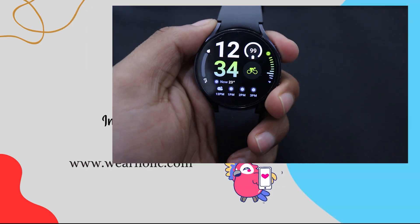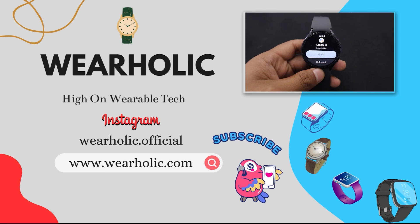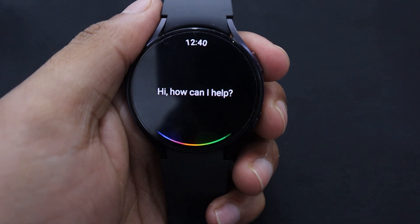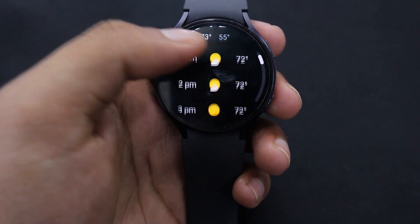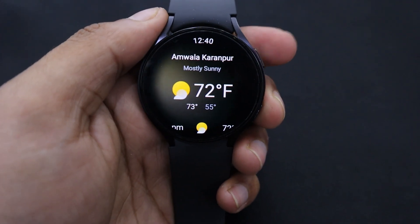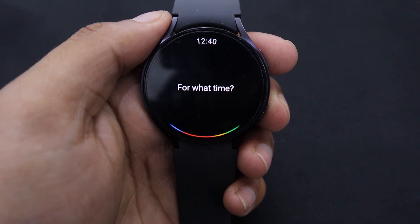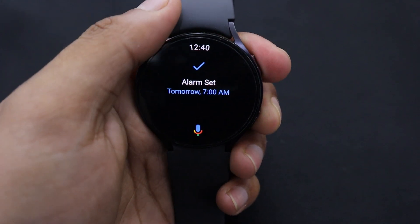Samsung watches come installed with Bixby, a voice assistant developed by Samsung. While Bixby is a good voice assistant, Google Assistant is still a first choice for many. I personally prefer using Google Assistant on my Galaxy Watch 6 as it is more efficient in my day-to-day use. I have seen Google Assistant performing slightly faster than Bixby for everyday tasks like setting an alarm, giving weather reports, opening apps, etc. It is better and faster at recognizing voice and commands, and it is also better at recognizing different accents and languages, making it more popular around the globe.